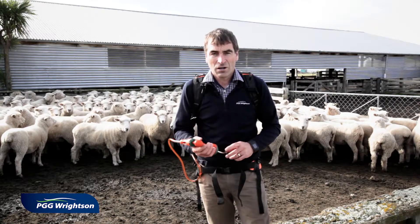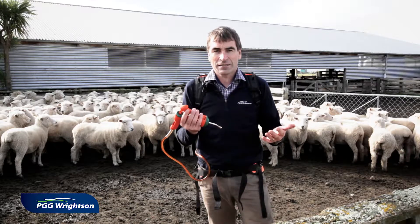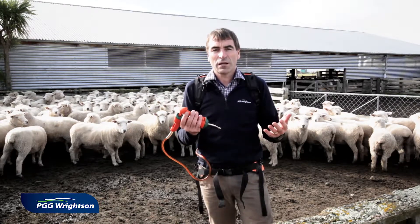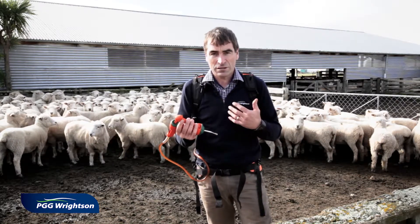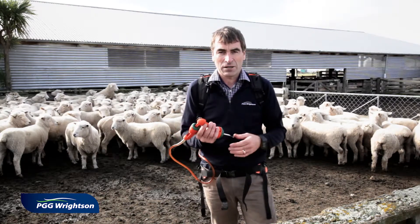For my choice of drench I've gone with Zolvox Plus, because it's got the novel anthelmintic monepantel in it plus abamectin. If a farm is using a triple combination drench as their routine drench, then I can't use that to quarantine them back in, because I could end up bringing triple-resistant worms back onto my farm.